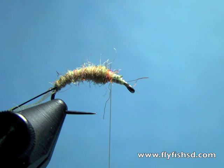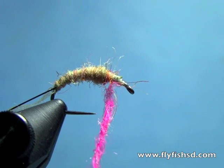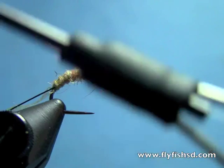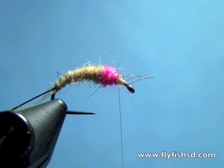At the two-thirds point I'll put in my hot spot — it's going to be bright pink dubbing. You can use either fluorescent pink ice dub or fluorescent pink sow scud dubbing. We'll put in that little hot spot, and then after that we'll put in a dark brown or black dubbing for the thorax.